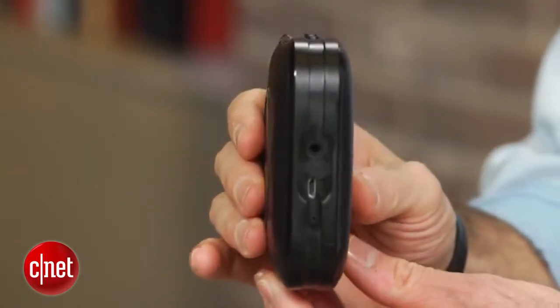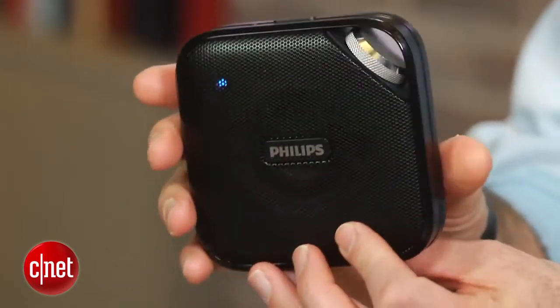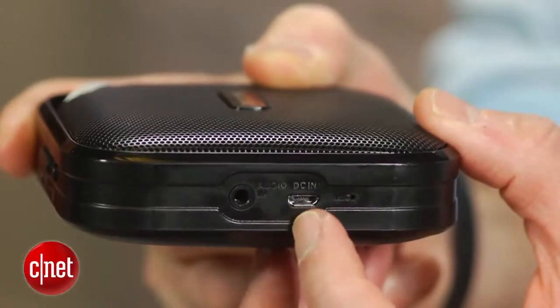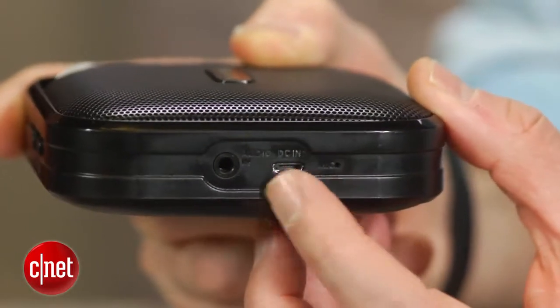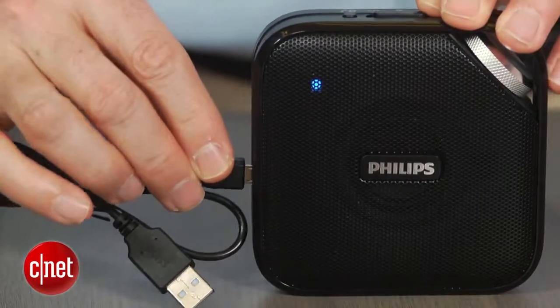They clearly performed better at more modest volume levels and are really designed for casual, not critical listening. They also perform fairly well as a speakerphone so long as you don't wander too far away from the speaker's microphone while talking. The speaker is charged via micro USB and the battery life for both the BT2500 and BT3500 is rated at 5 hours.